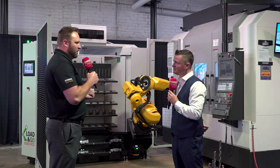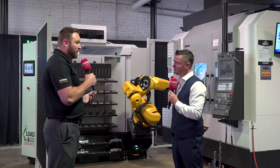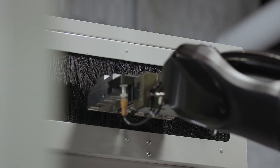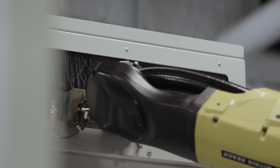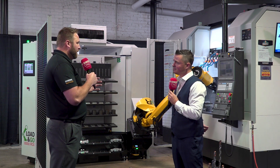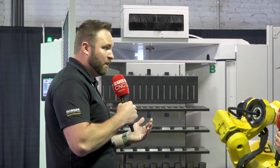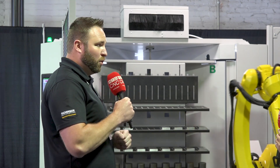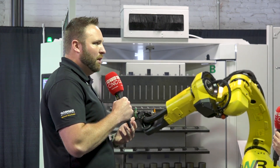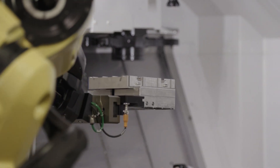The team did an excellent job listening to all the feedback from IMTS and from our customers — some of the things we liked, some of the things we didn't — and they went through the redesign process earlier this year, working tirelessly in preparation to unveil this brand new unit here at Gossiger Fest. This unit is really designed for the low volume, high mix job shop manufacturer — people that are traditionally looking at a horizontal machining center, loading up multiple parts into simple automation to get unattended runtime. But the nice thing about this unit is it's smaller, compact, and very flexible.